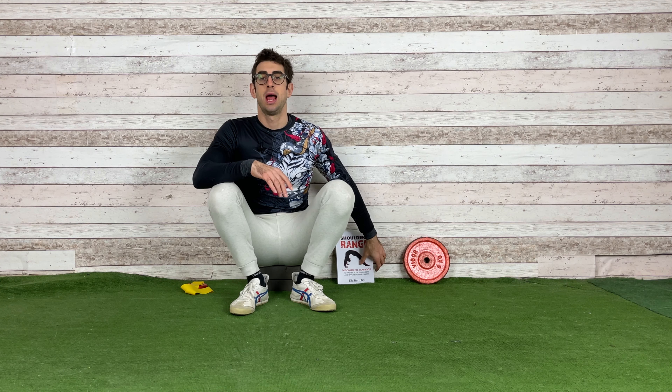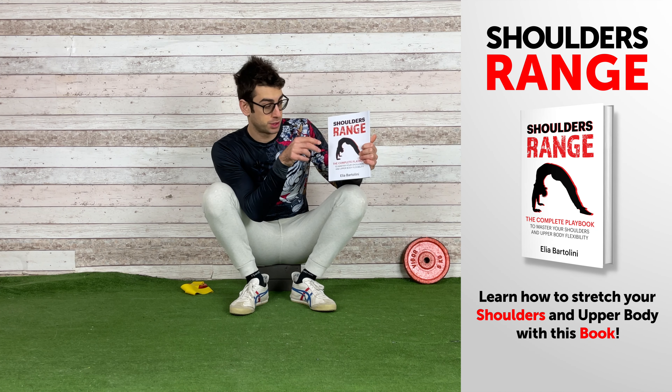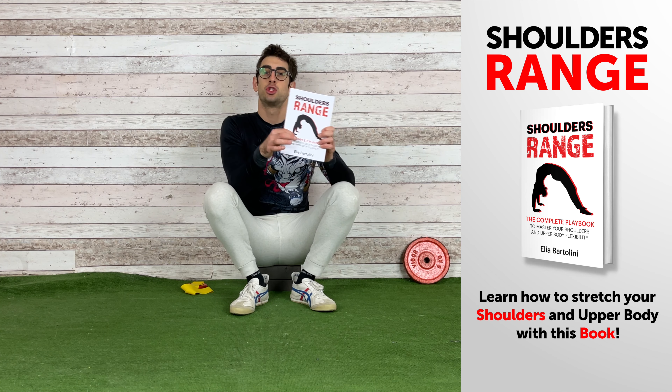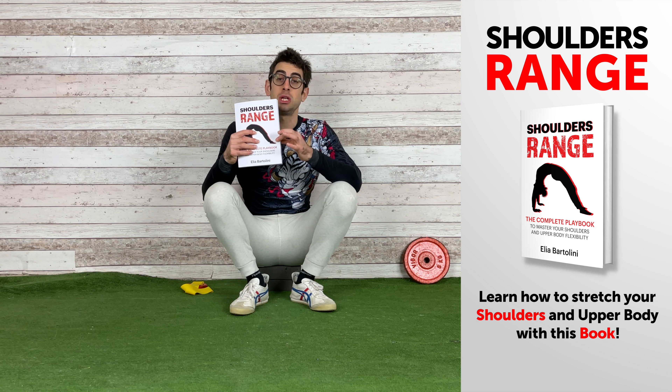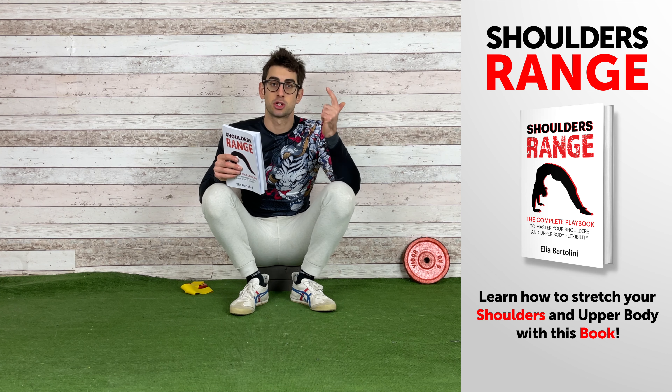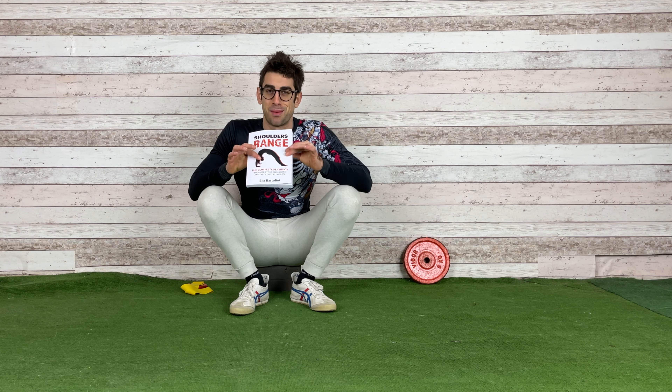But talking about shoulder flexibility, let me show you my brand new book, Shoulders Range, which is the complete playbook to master your shoulders and upper body flexibility. So if you want to keep your upper body healthy, strong, and flexible, then I strongly suggest you check out this book, following the link in the description down below.